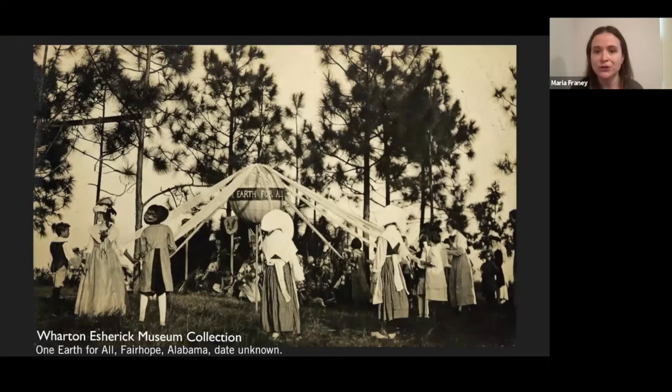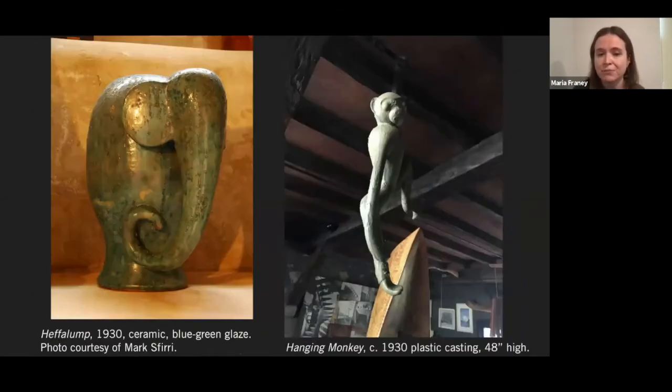I'd like to briefly travel virtually down to Fairhope, Alabama, a place that was so critical to the trajectory of Esherick's career. Wharton and his wife Letty had gone in 1919 — it's where he sort of discovered woodworking, so his career really took a key turn at that point. It's a place where in winters, artists, poets, and all sorts of thinkers and makers would descend. Wharton made a number of key connections there, including a potter named Peter McAdam, whom he happened to encounter by chance on a return trip ten years later in 1929. Together, Esherick and McAdam created about 23 ceramic garden sculptures. You're looking at just a couple here — Heffalump and Hanging Monkey, a cast of a ceramic piece. One of the most interesting things about Wharton is how unafraid he was to try new things — different styles, different media. And when something didn't work, he would just change it.